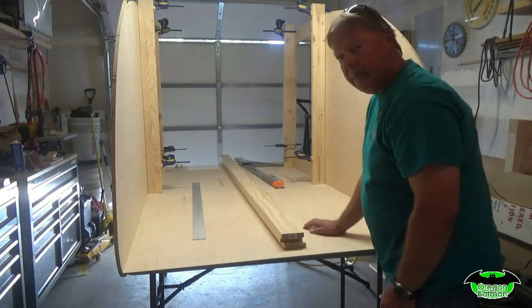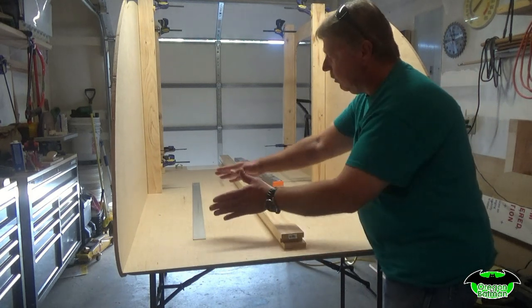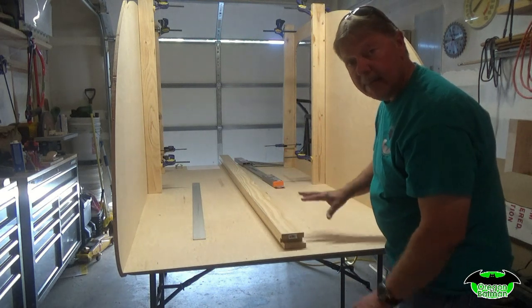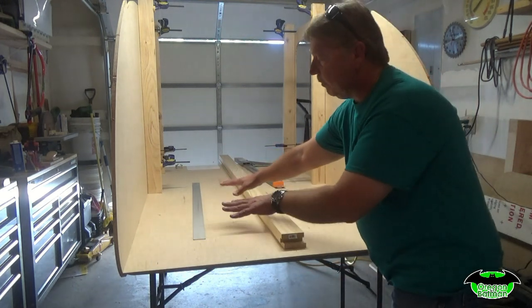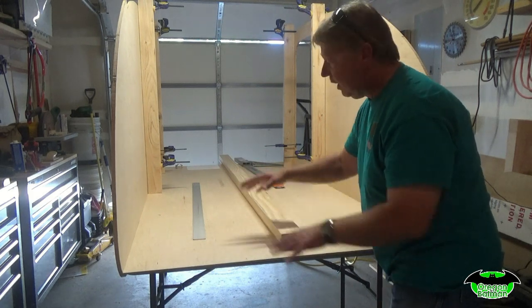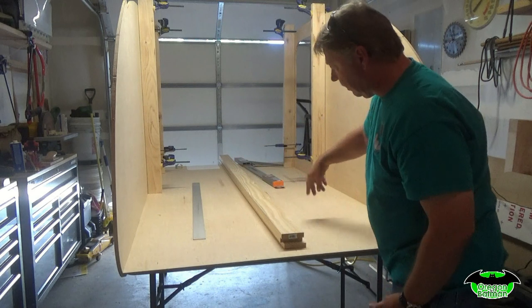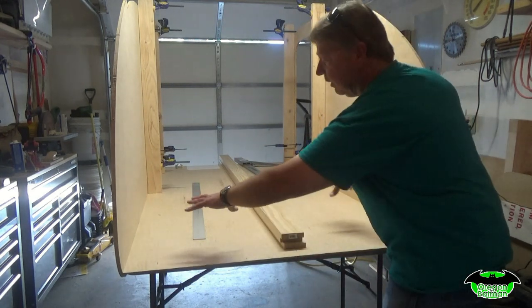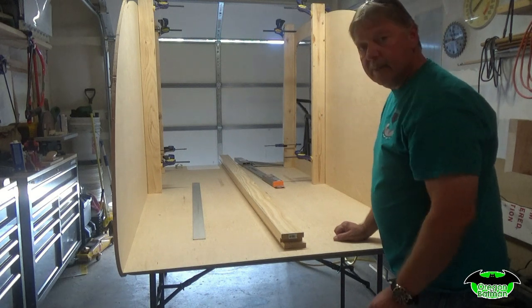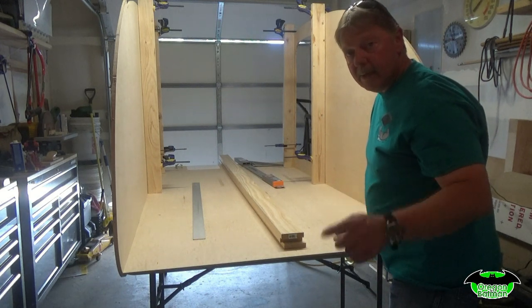We're going to get ready to prepare and cut our wood for this. We'll get it installed, and then we'll probably varnish the inside to make sure it's sealed. Cut our platform for the top, get it sealed underneath, and then we can get that installed once we figure out where we're going to put our doors. Let me show you the drawing and the sizes we need to cut.